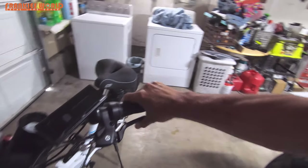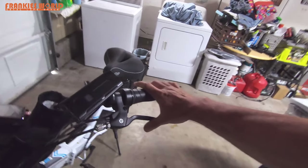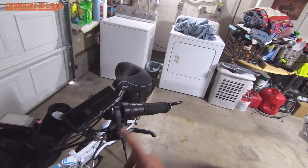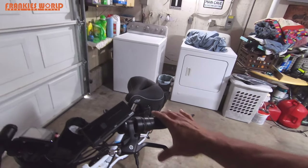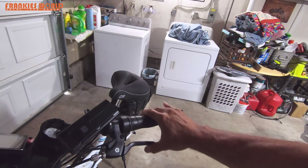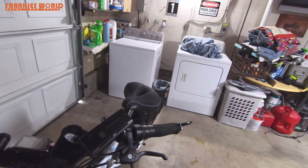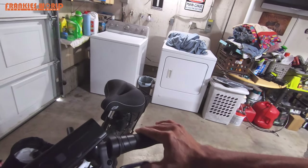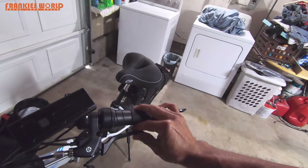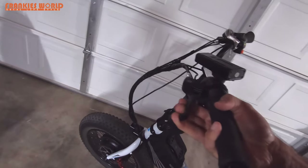Also keep in mind you don't want to tighten this too much to where it's barely pulling. The brakes on this bike — when you activate them — automatically cut off power to the motor. So if you tighten these too tight and the brake lever is only pulling back a small amount, it might not pull back enough to deactivate the motor as you're going. You do want to keep that in mind. A good finger's distance of travel right there is usually what I like.